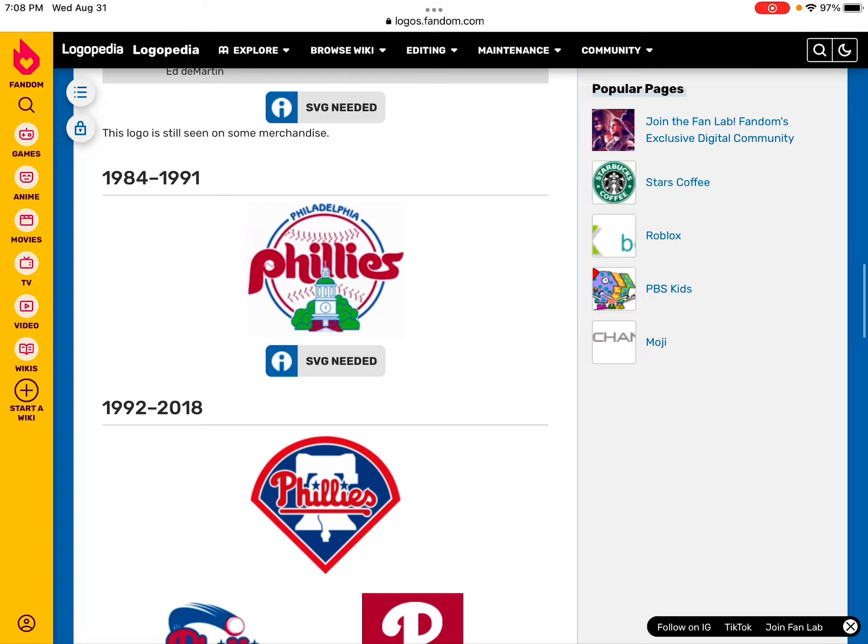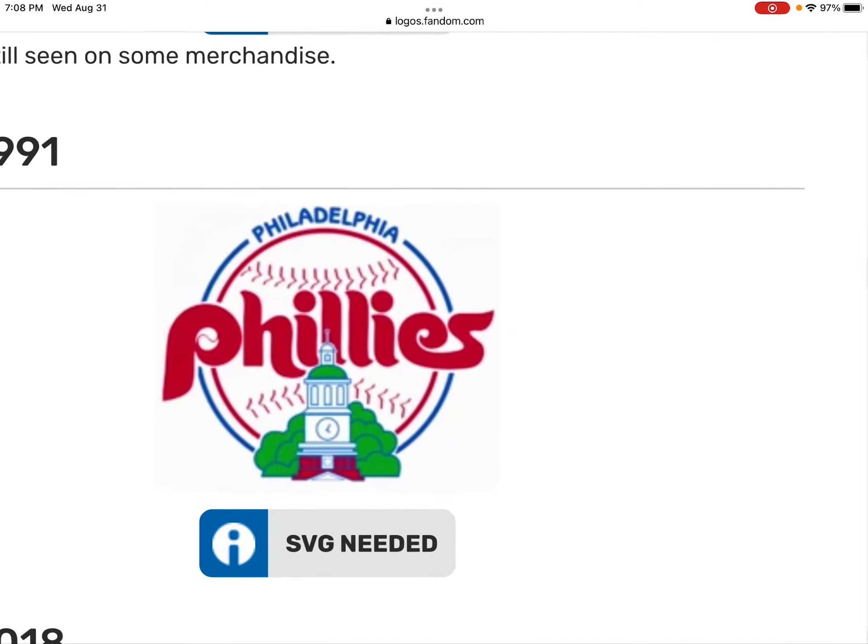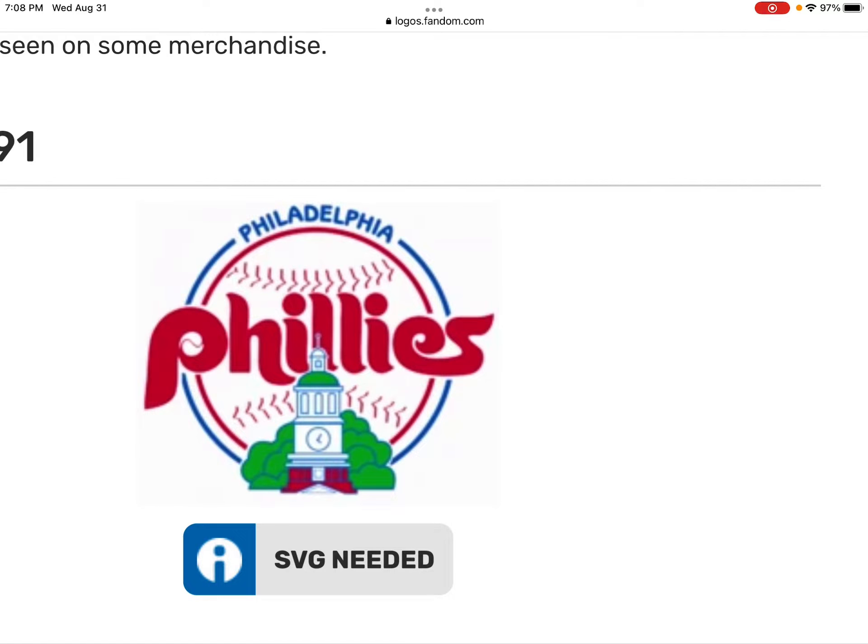In 1984 to 1991, there's a 'P' on this logo of the Philadelphia Phillies.